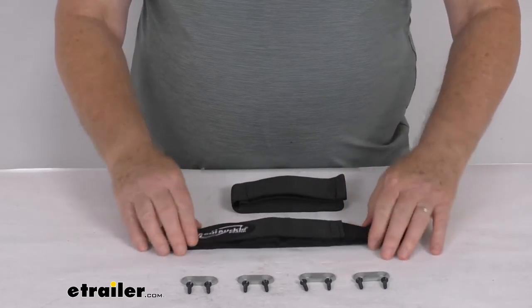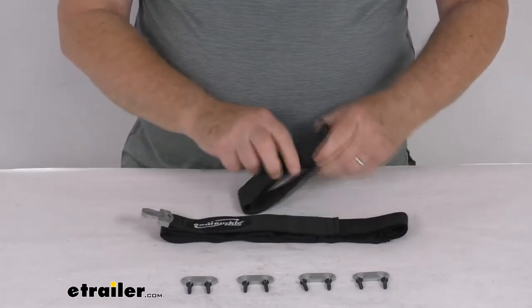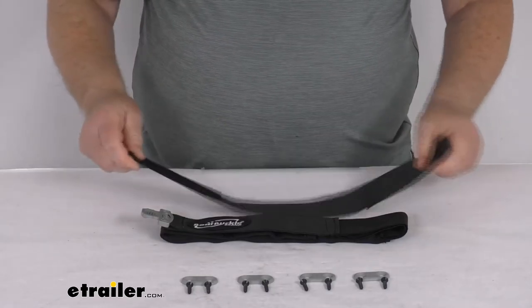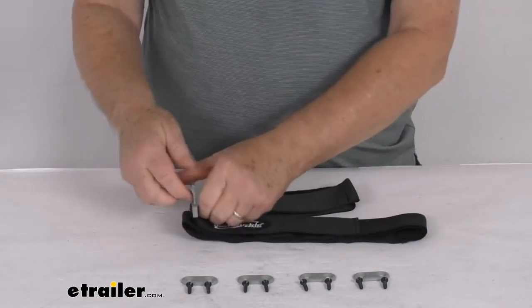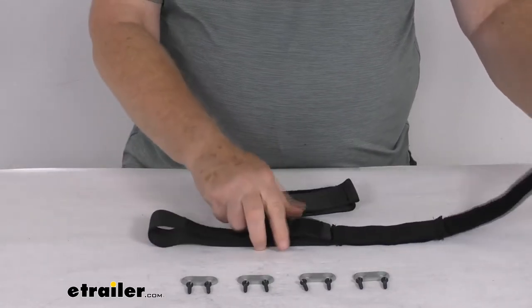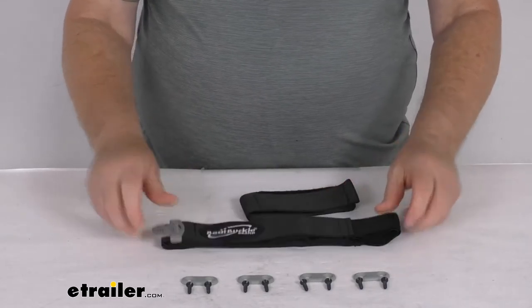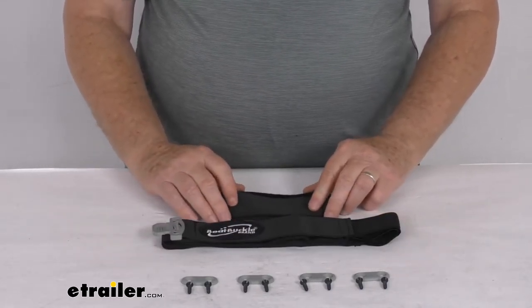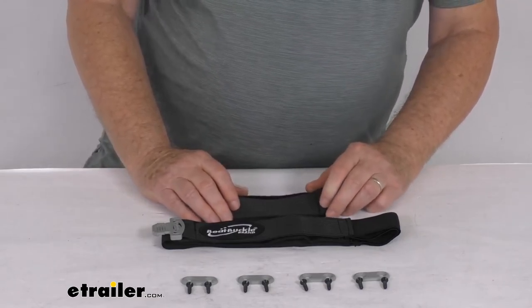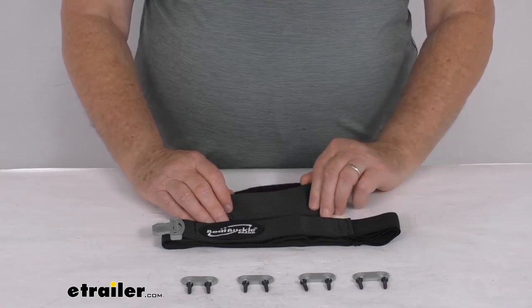These straps are seat belt quality polyester webbing and they are stretchable — you can see that they do stretch. Carrying capacity is five fishing rods with their reels, and that should do it for the review on the Boat Buckle deck mount fishing rod hold down plus system for five rods with reels.